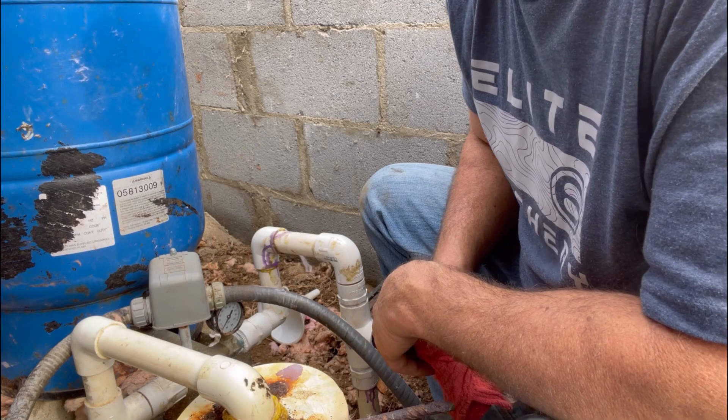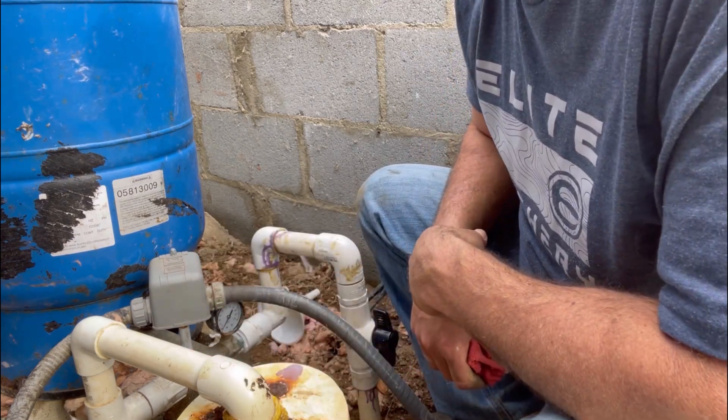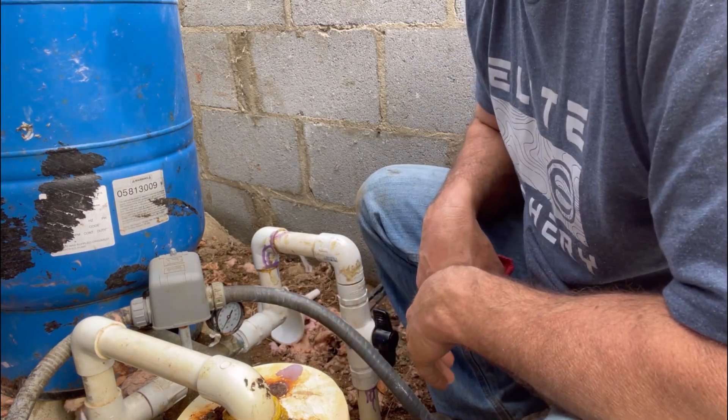I'm gonna turn the switch on to the pump, which is about a hundred yard walk, and then I'll be right back and we'll see if this thing is leaking.